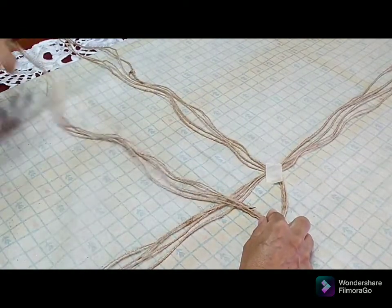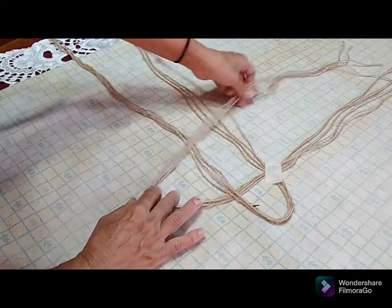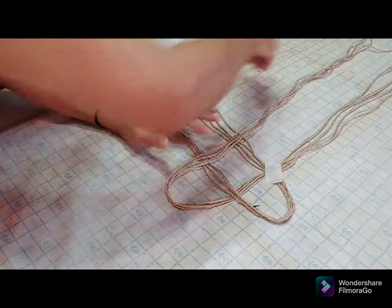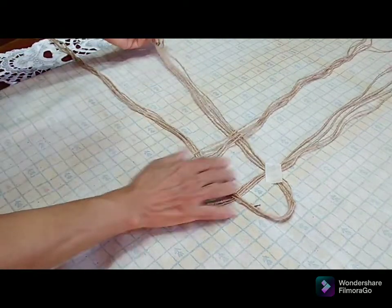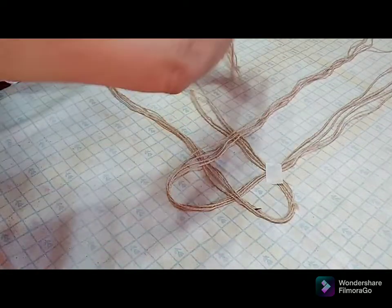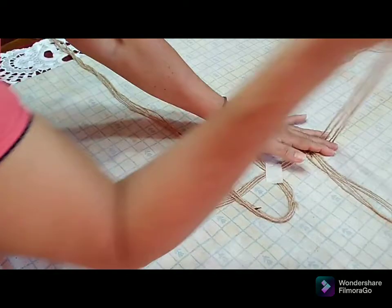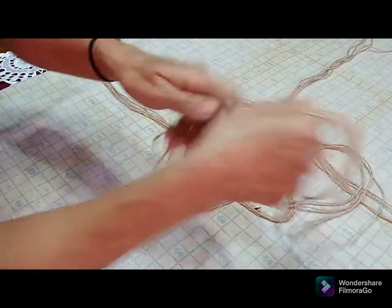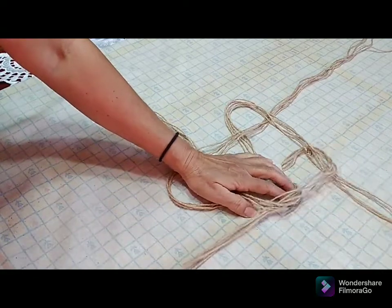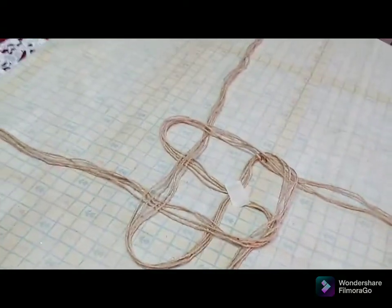I take the first set of strings and cross it on the second set. I take the second set of strings and cross it on the two other sets. I take the third set and I'm crossing it onto the other two sets, and my last piece I'm just going to send it through the loop to finish it off, forming a lovely knot in the center.